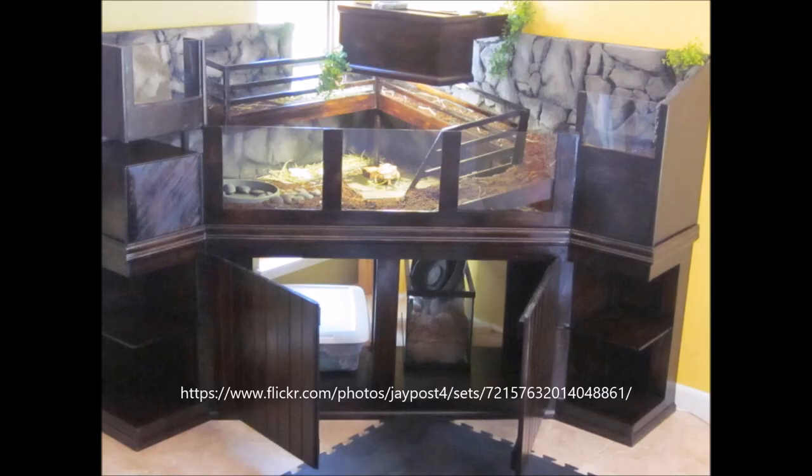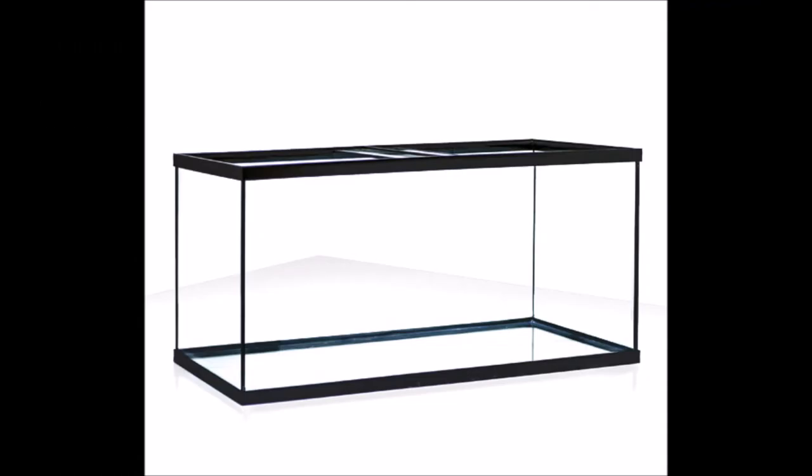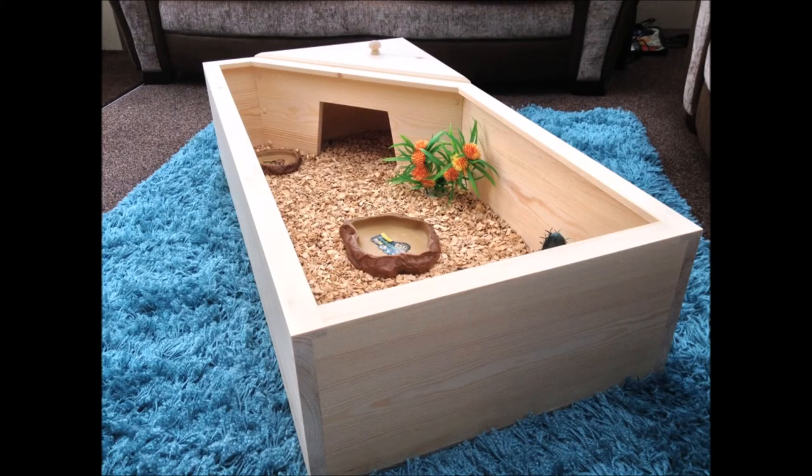Another creative solution I've seen for people without a lot of space is using multiple layers in their enclosure — giving their tortoise three floors to explore so it still has a lot of area to roam without taking up much floor space in your house. Finally, tortoise tables can also be disassembled, which makes transport much easier than with glass terrariums. Glass terrariums need to fit through the door to your room, but with tortoise tables you just need to fit the separate pieces through the door, allowing you to build a much larger enclosure.